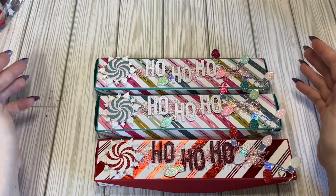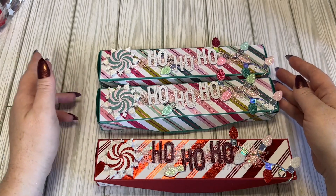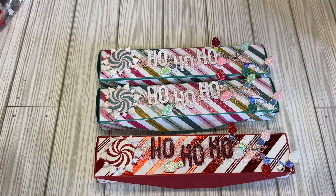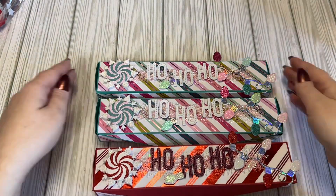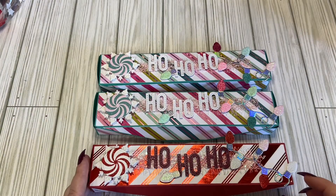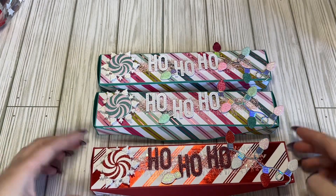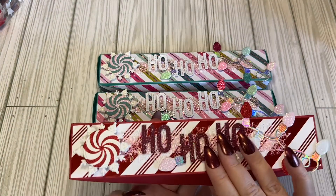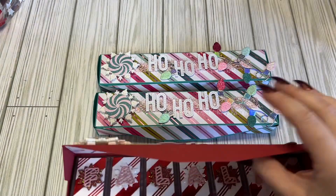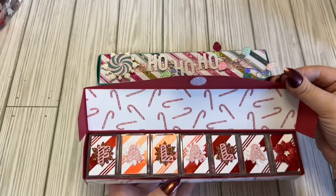I had two partners, but somebody contacted me and said that they made one and still wanted to join, so I made a third. So these are the boxes I created - I had these two, and then I created a third. This is what they look like. This one is kind of a red-pink-white theme, but basically they're all the same, and this is what the embellishment box looks like on the inside.